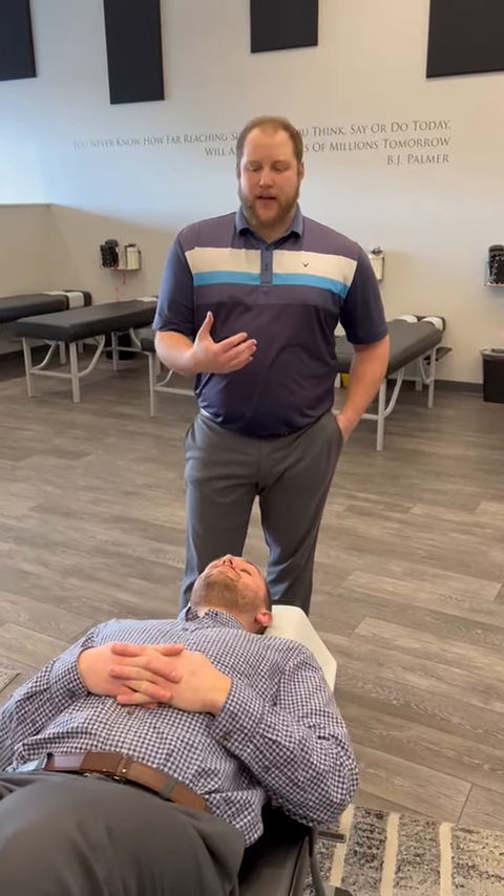Hey everybody, so today I want to talk about a technique that we don't always get to use with patients. What I'm talking about is the temporomandibular joint — the joint here for your jaw, the hinge that we use to talk, to eat, everything.